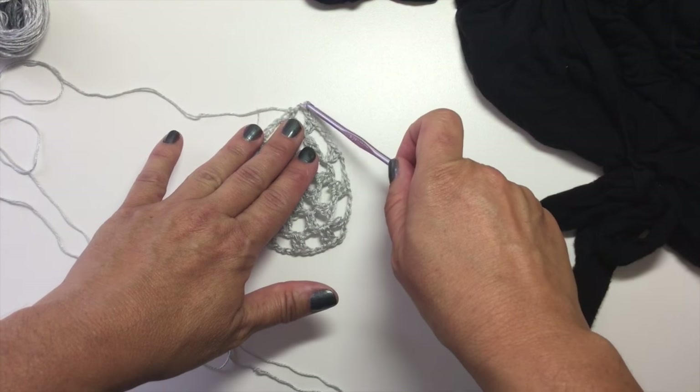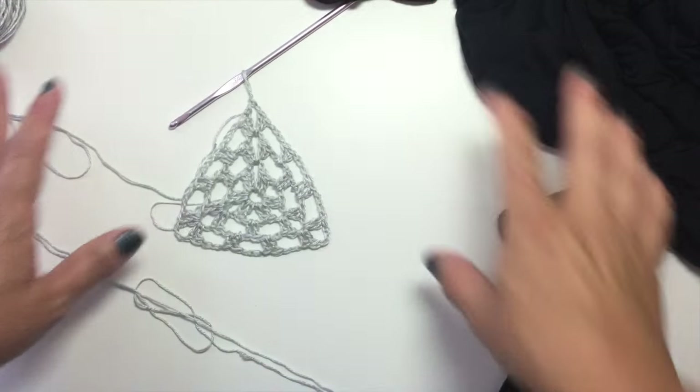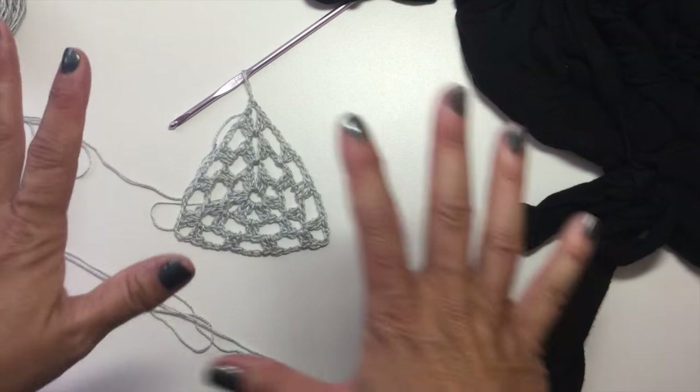Let's set this down and take a look. I have 4 chain-3 spaces on each side of my triangle right now — I need a total of 5, and here's why. Based on the fact that I have 11 chain-3 spaces on either side of my v-neck, I want to join in every other space with the chain-3 spaces of my motif when I join as you go, except for the 2 down at the bottom which I'm going to join at the same time. Let me show you how I do it.